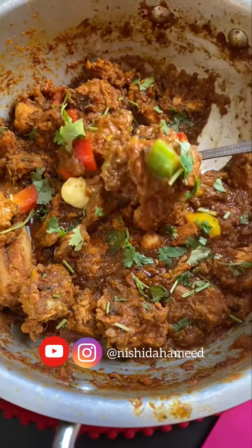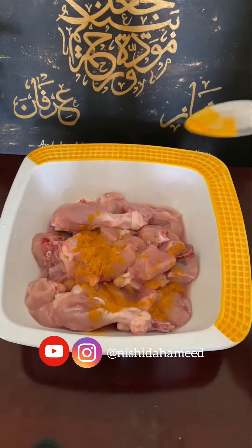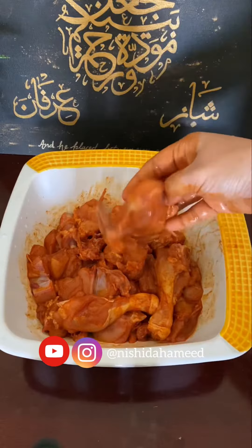A must-try recipe for this special kadai chicken. 1 kg of chicken. Add a little onion, add a little vinegar and mix it up, then add a little marinade.